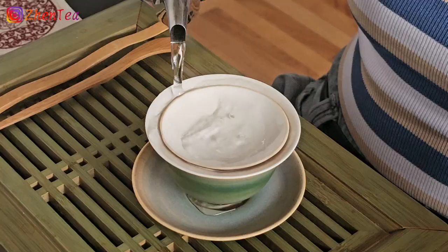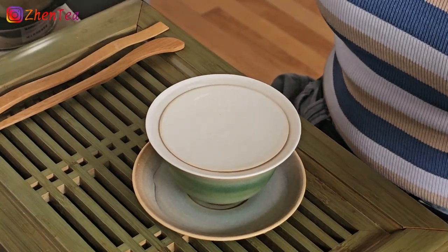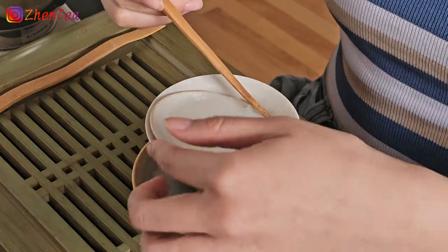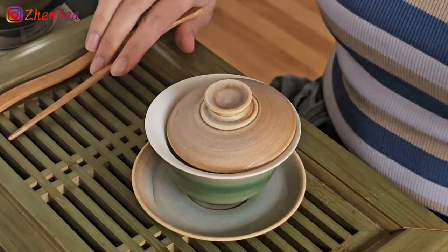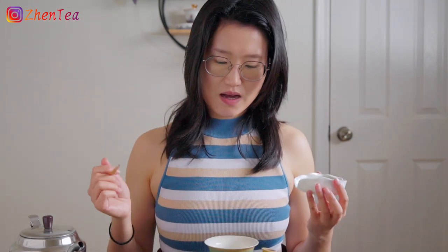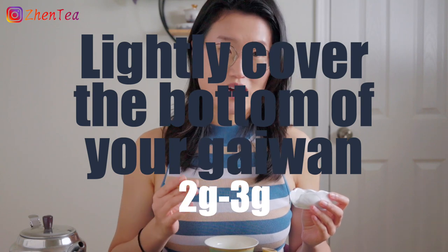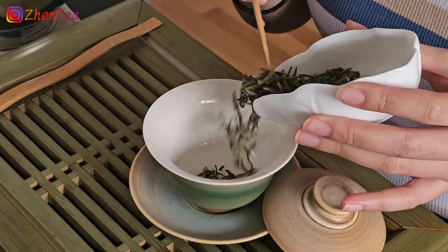My water is boiled and I'm ready to start. I'm using boiling water, but depending on what tea you're brewing, feel free to change the water temperature to what suits you best. As always, we're going to rinse and warm up the gaiwan. For leaf amount, my rule of thumb is to lightly cover the bottom of the gaiwan.